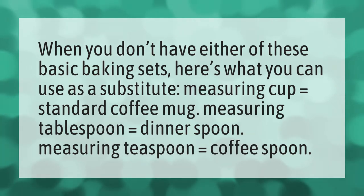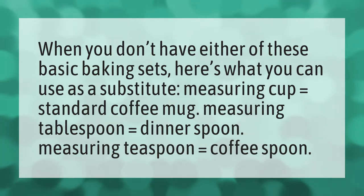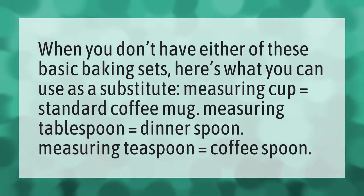When you don't have either of these basic baking sets, here's what you can use as a substitute. Measuring cup equals standard coffee mug. Measuring tablespoon equals dinner spoon. Measuring teaspoon equals coffee spoon.